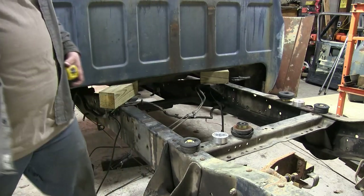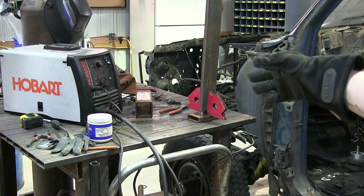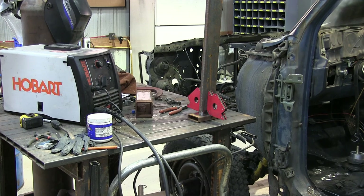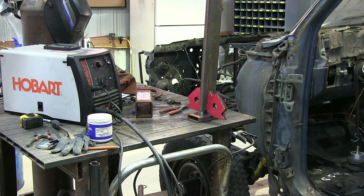Overall height needs to be 33 and 3/16ths inches. I found a couple pieces of scrap — we're going to try to tack these together to make a stand to hold the rear of the cab jacked up so I can get in there and cut the frame and work on the cab mount.